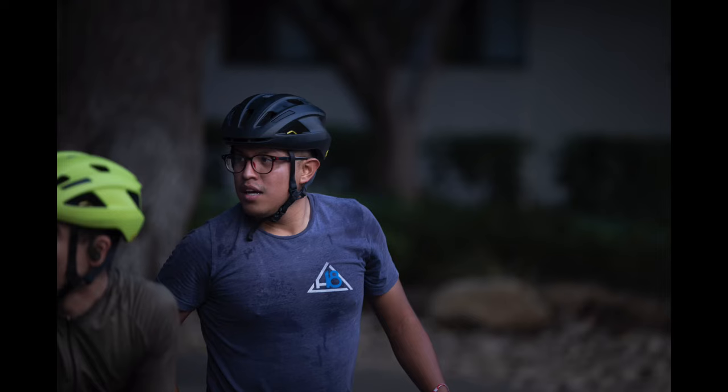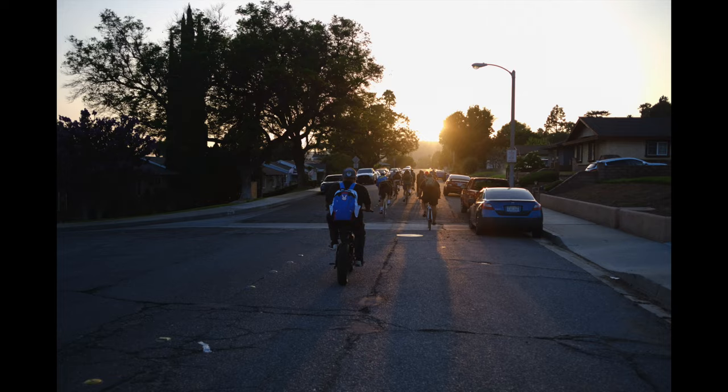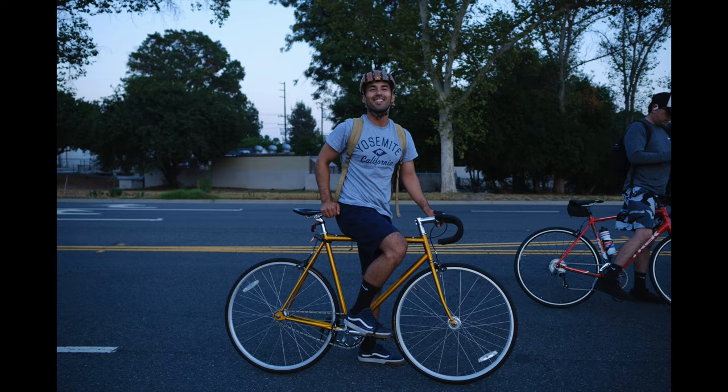I called Luis and said I need to do a portrait session to test this lens. He's the head of Mob and Mondays, which is a 10-year-plus cycling group here where I live. It's an awesome group — I love to go out there and take photos when I can. He said we'd meet up, I'd bought a Mob and Mondays jersey, he was going to give that to me and we were going to shoot some photos. So here are five photos from the session.